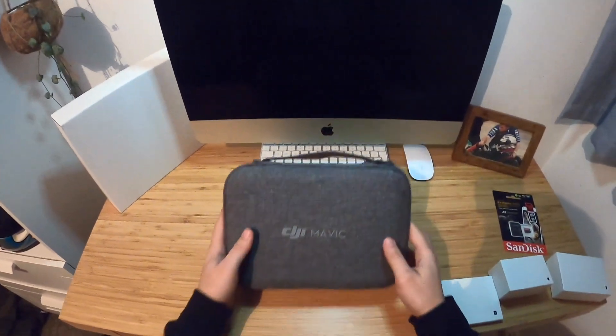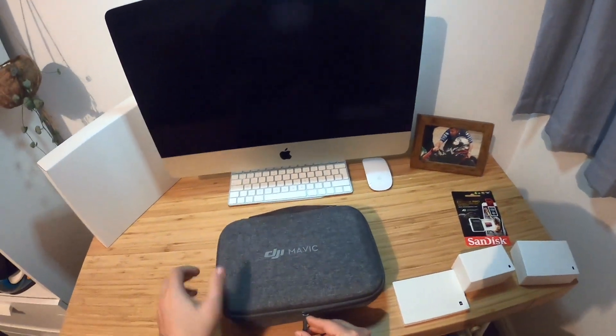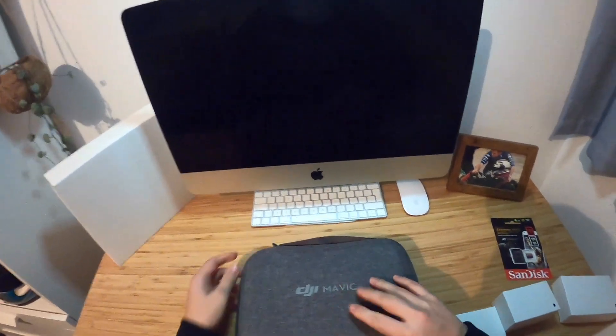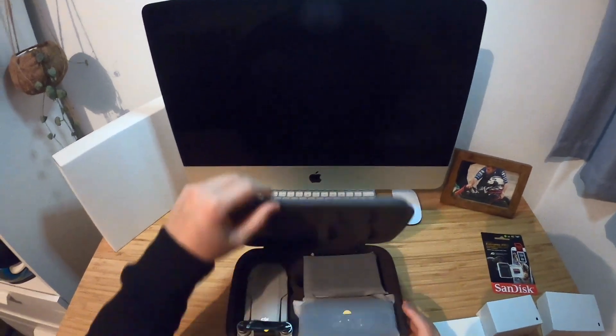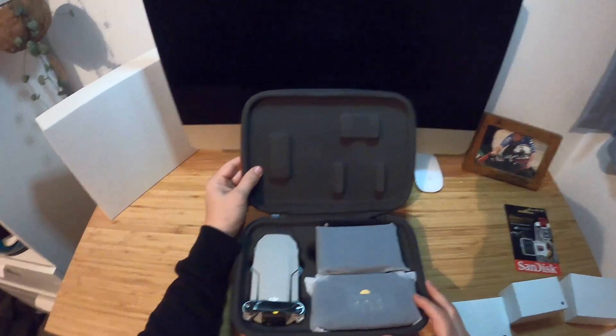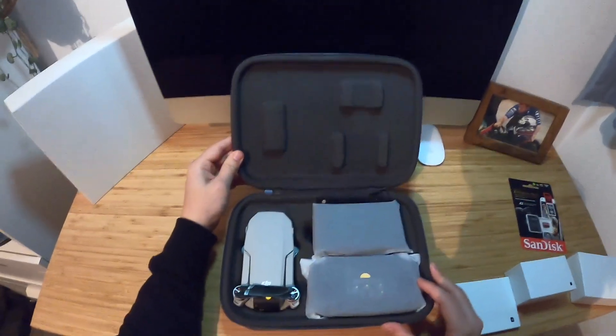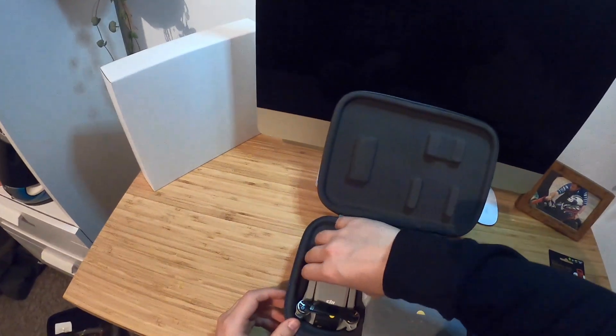DJI do actually sell another carrying case, but having a look at this, it looks pretty decent to be honest. So I don't really see the need, but yeah, I'll go through everything with you.